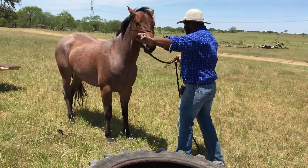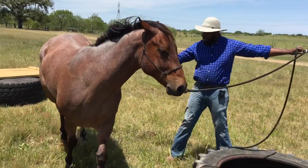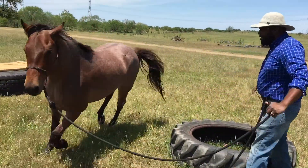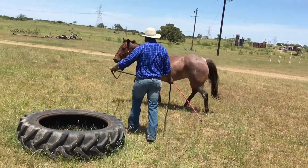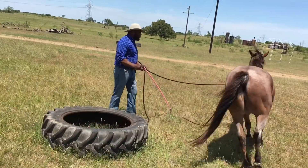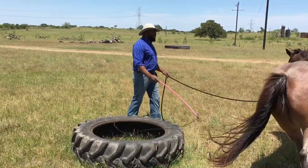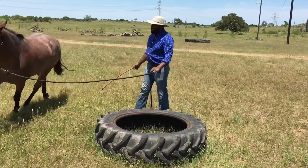What I'm going to do is send my pony around me and use my steady stick to send them around here. I'm going to go ahead and send them into a trot. I'm going to turn this tire into his resting place, into his safe place — a place where he's not going to have to be working and he'll get to rest and relax.